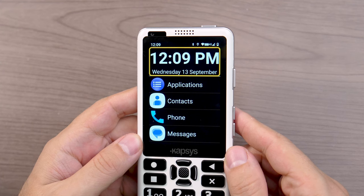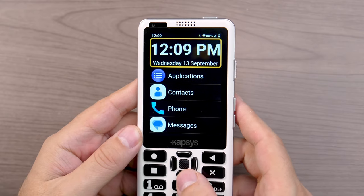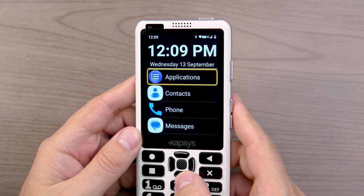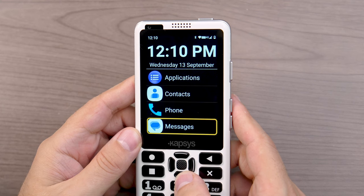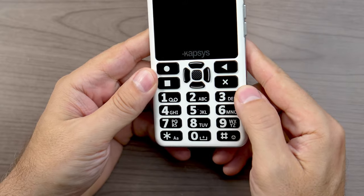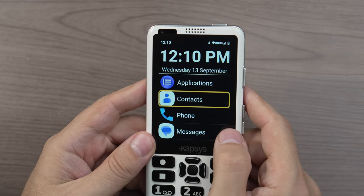You'll also notice that the TalkBack screen reader is automatically turned on. On the home screen we have a couple of elements: at the top, a very large digital clock and date, and below that a few of our most used applications — Applications list, Contacts, Phone, and Messages. There are two ways to interact with the phone: you can use the physical keypad with up and down navigation buttons, OK button, menu, and back, or you can use gestures on the touchscreen using all the normal TalkBack gestures.